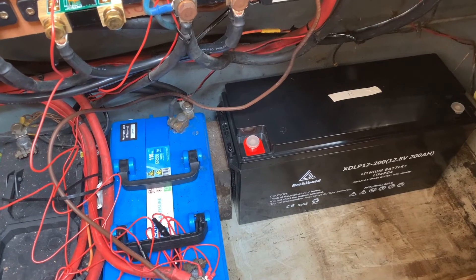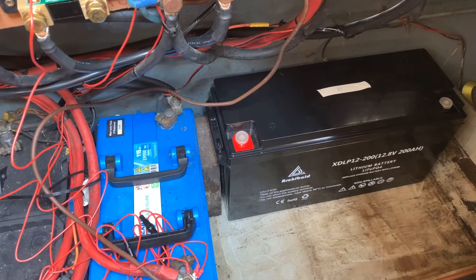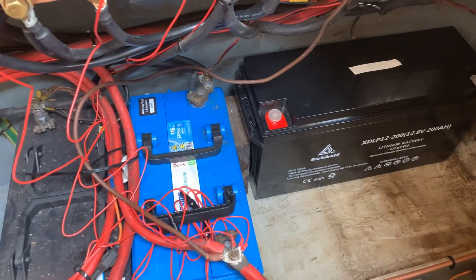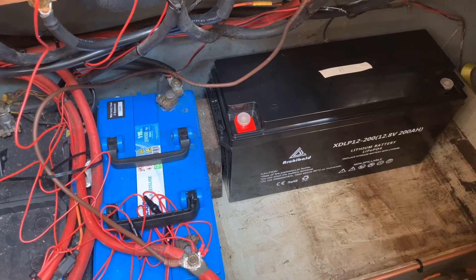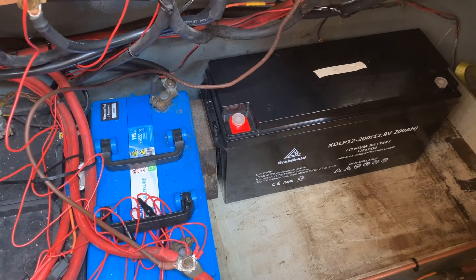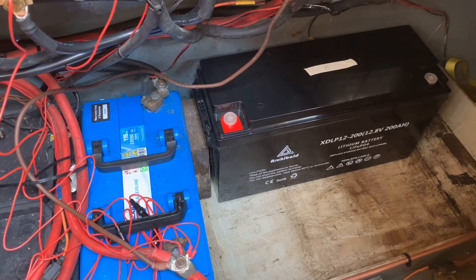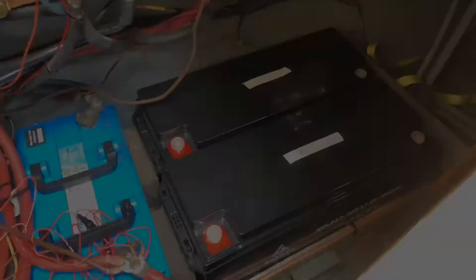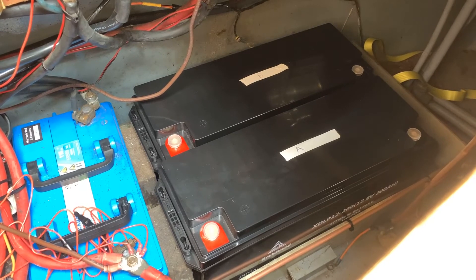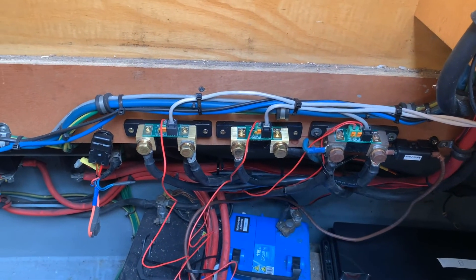Here we are with one of the two lithium batteries just in position in the box. As you can see it fits pretty well. I need to put some wedges in the end to stop them moving about, but they're a nice size. The next shot will be with both in place. There we go — two batteries in, all looking pretty good, just got to cable them up now.